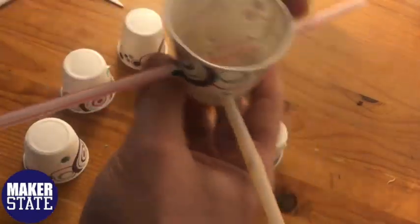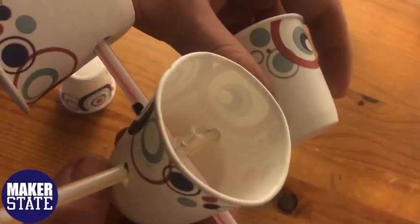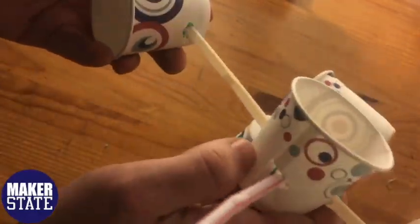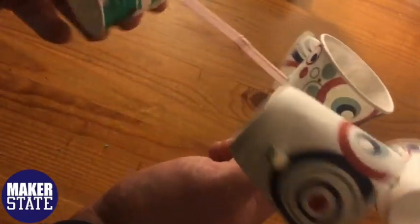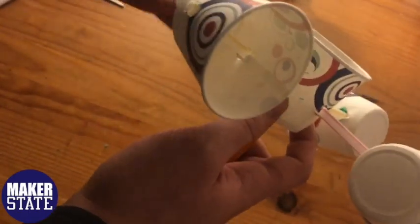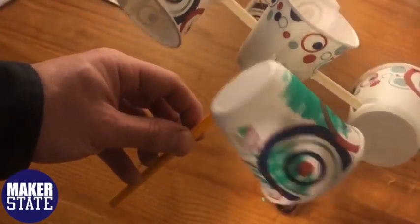Now we'll take the base of our anemometer, make sure each straw is straight, and attach the cups. After you've attached the first cup, you want to make sure the next cup's bottom is facing the rim of the first cup. You want to do this for each cup in order to create a pattern. Once all four cups are attached, the anemometer is complete and you're ready to start measuring the speed of wind.